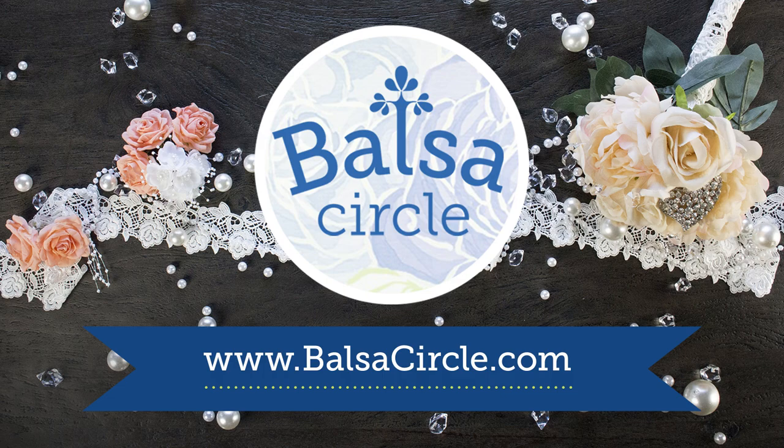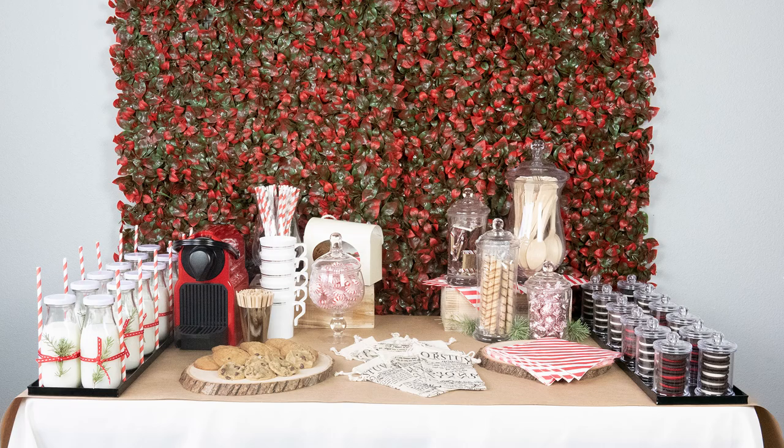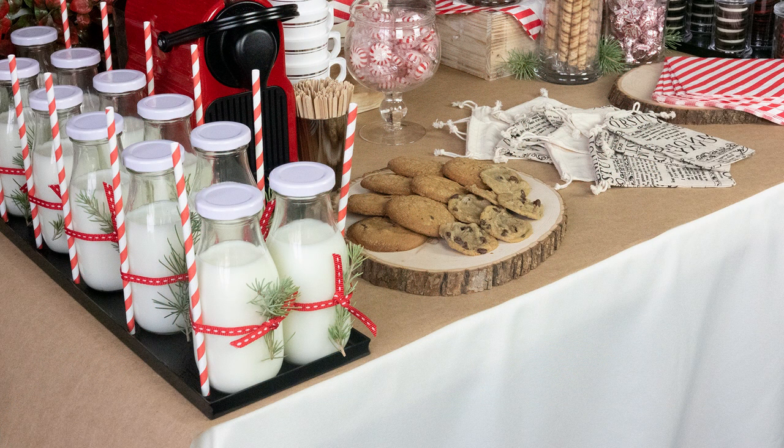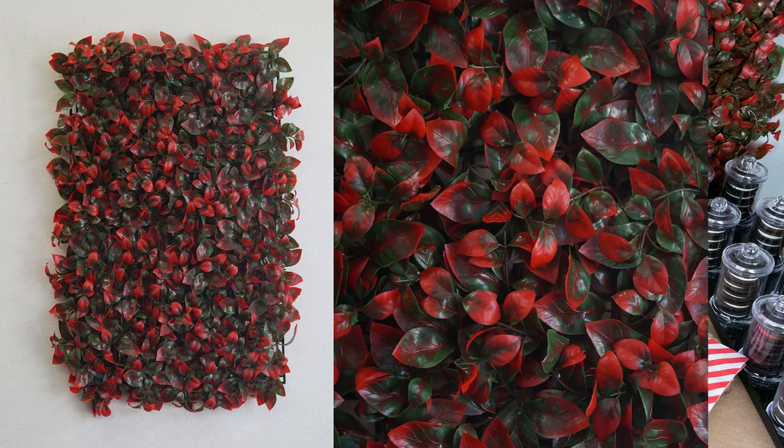Welcome to BallsToCircle.com, your one-stop shop for all of your event decor. Today we are going to show you how we're bringing in the holidays and bringing your friends and family together to have some yummy cookies and coffee, and create this cute little bar setup that we just thought was adorable. So let's go ahead and dive into this whole look.